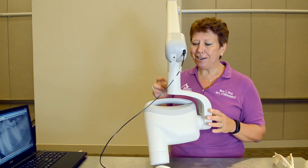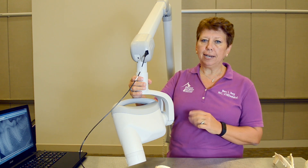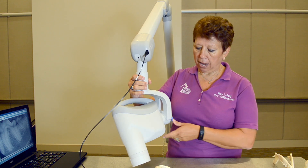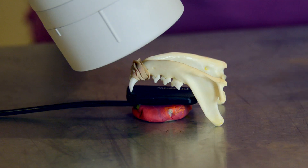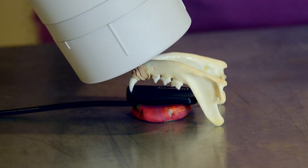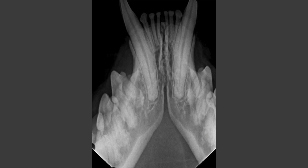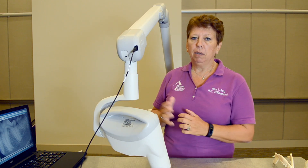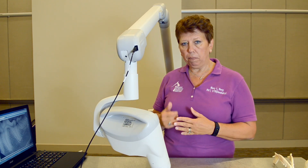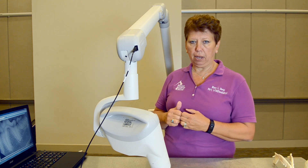The nice thing with cat X-rays is I'm already in position to do the canines and incisors, which I always get in one view on a cat — no need to change the angle. I come straight in at 60 degrees and have the canines and incisors in one view. Then I rotate around to the other side, take that X-ray at another 60 degrees, and I have all of the mandibular teeth on a cat.